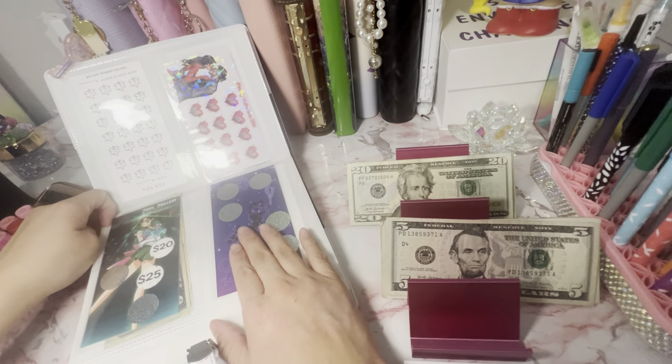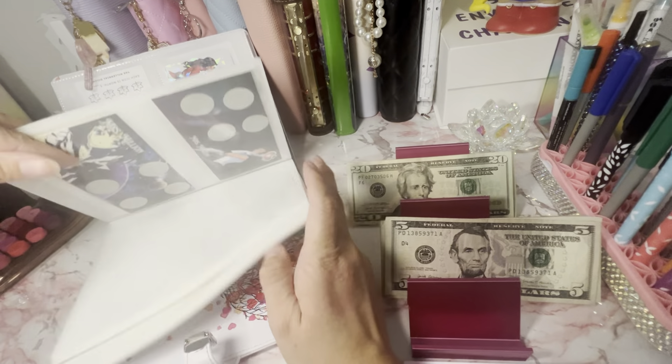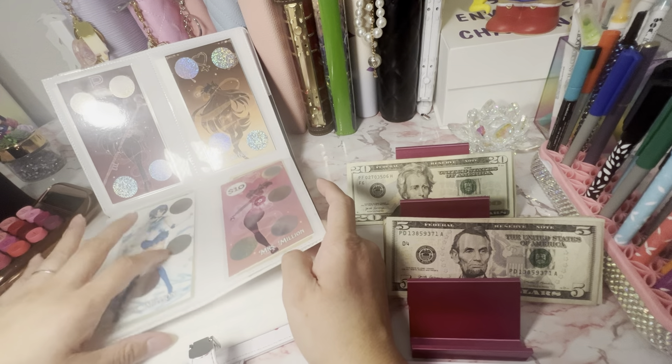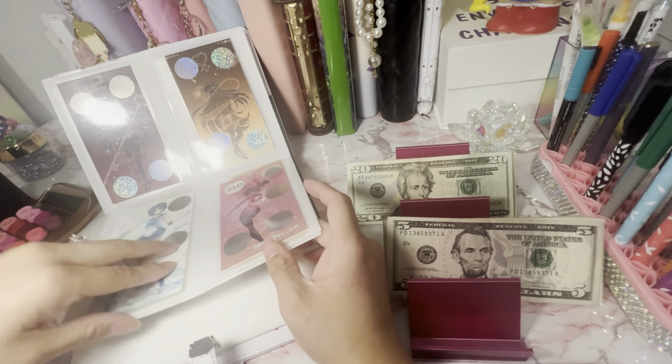I do need to put the new ones in. As you can tell, I haven't. There are so many new ones coming out and I still didn't put the Disney one in either. Everything's caught up, I think.